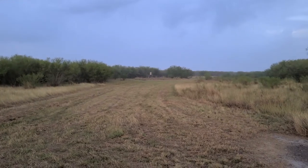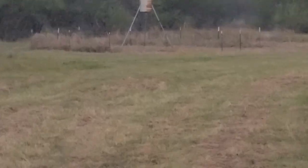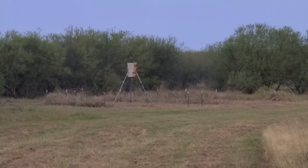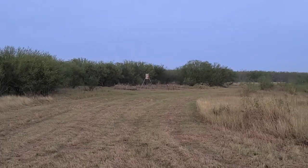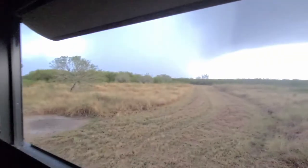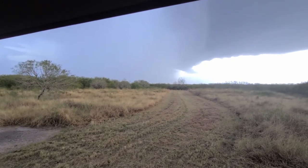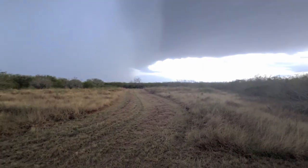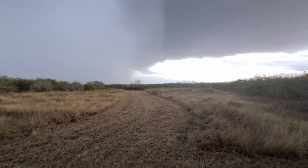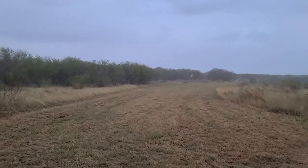Oh, here comes the rain — a little bit of rain coming in. I don't know if you can see it out there. So it's gonna be a little bit of rain coming.